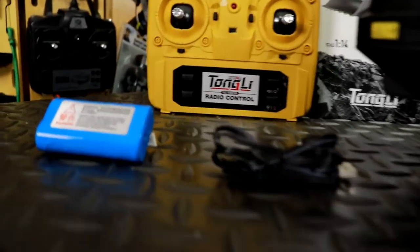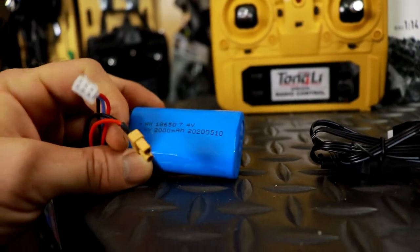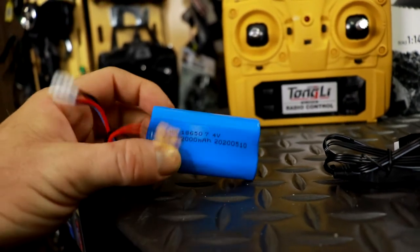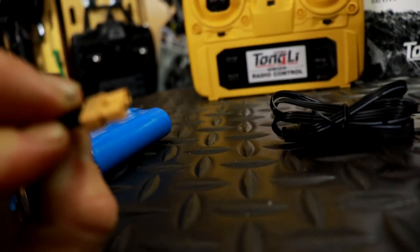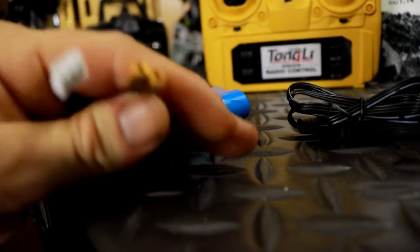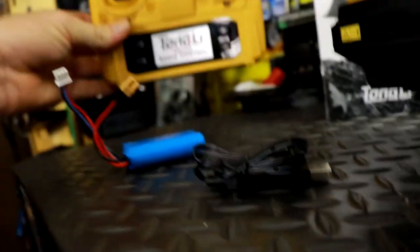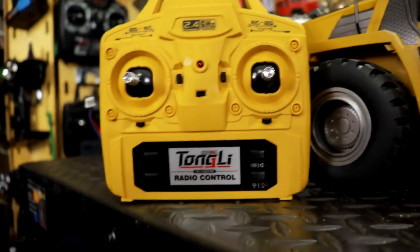We have our battery pack here — this is a 2000 milliamp 7.4V LiPo battery. I believe this is an XT30 plug on there. And we got this USB charger for it. Then we have the controller itself, 2.4 gigahertz.